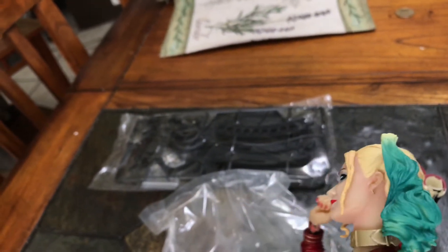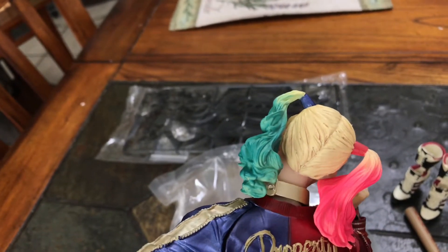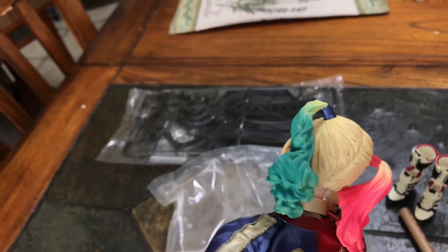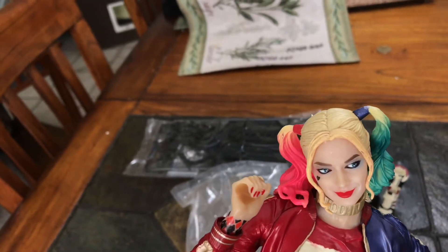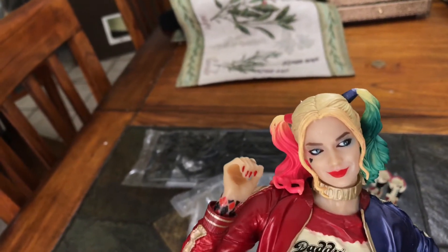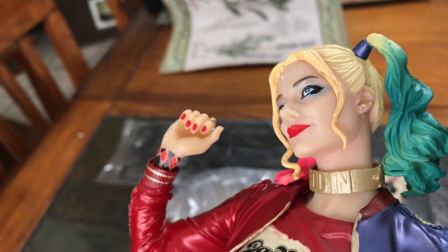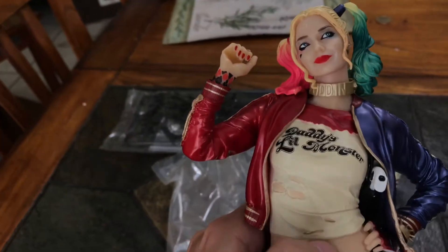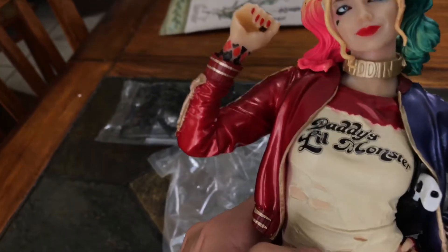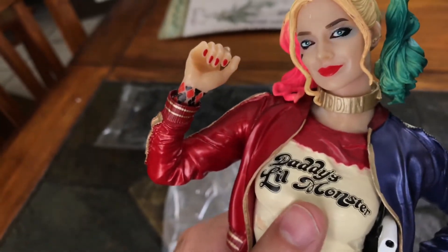The molded sculpted hair is really good actually. The pink is very pink, maybe a little too pink, but again I paid like $40 for this and it's surprisingly good. The choker is decent, nothing too crazy — I'll probably repaint it a little bit. The shirt is really nice actually, I can't even say anything bad about it.